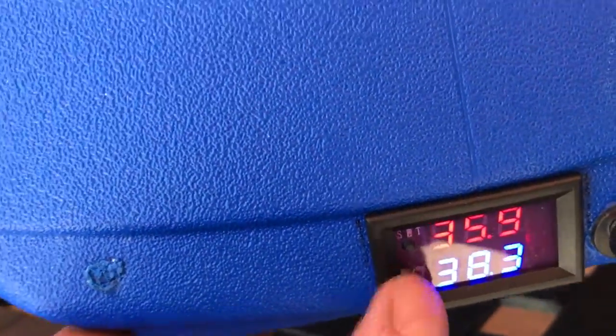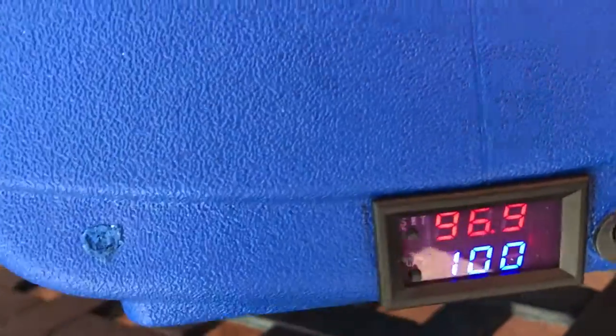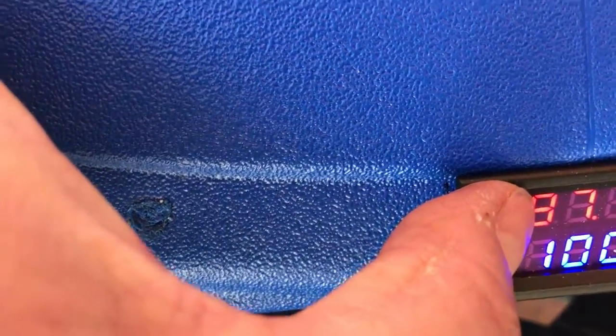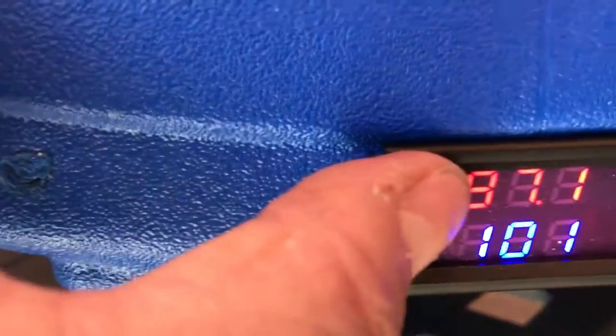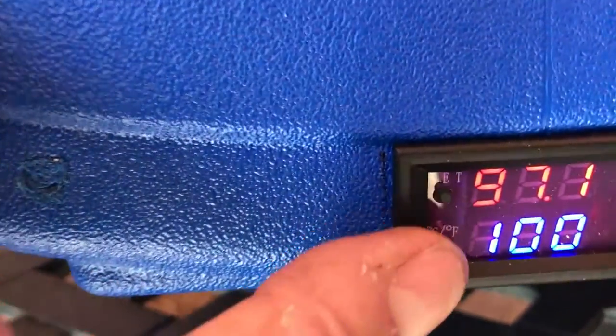I can change this thing to display in centigrade or Fahrenheit. If I want to change the temperature, it's very easy — I'll make it 100. There's 101, there's 102, there's 101, making it 100.